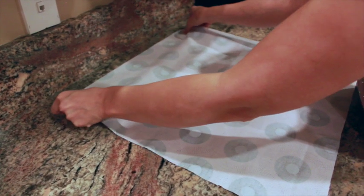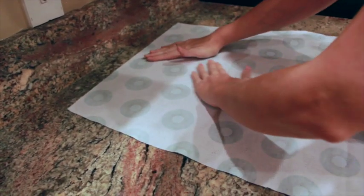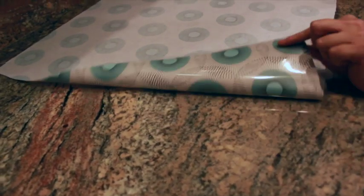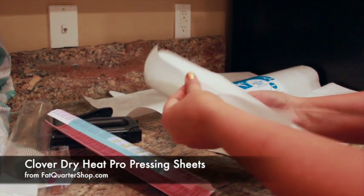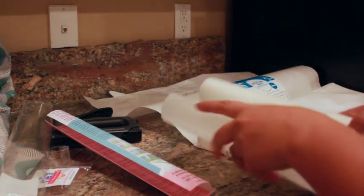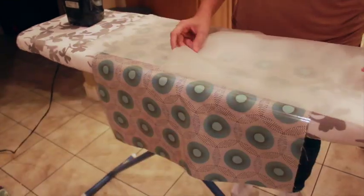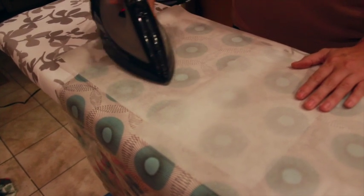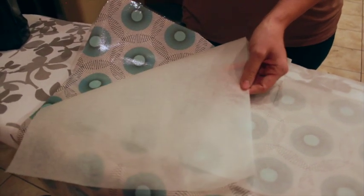Now it's time to iron the vinyl to the fabric. The instructions on the heat and bond say that you can reuse the backing paper, however, the paper is opaque so you can't see exactly what you're doing. I've had occasions where I've unintentionally pressed a wrinkle into the vinyl and it ruined my fabric. So I would highly recommend using Clover Dry Heat Pro pressing sheets. These are translucent and will protect both your iron and your fabric. Lay a sheet on top of the vinyl side of the fabric and press on medium heat without steam. Be sure to keep your fabric covered at all times, as the vinyl will melt instantly if you touch it directly with the iron. The heat will seal the vinyl to your project, making one smooth and flexible piece.